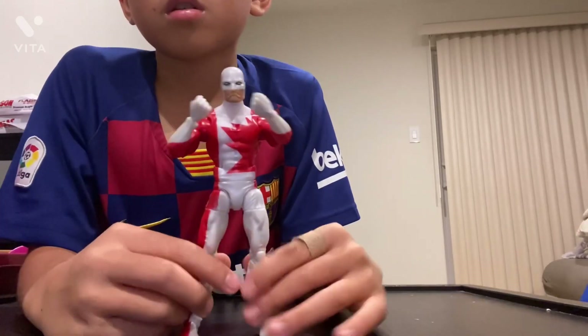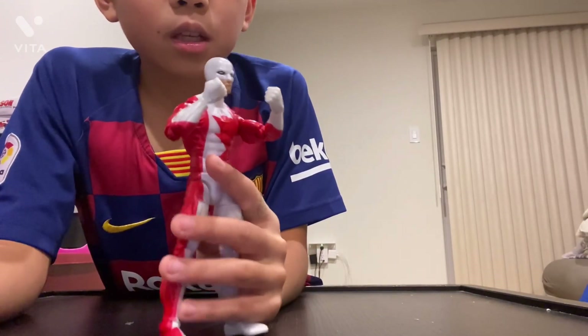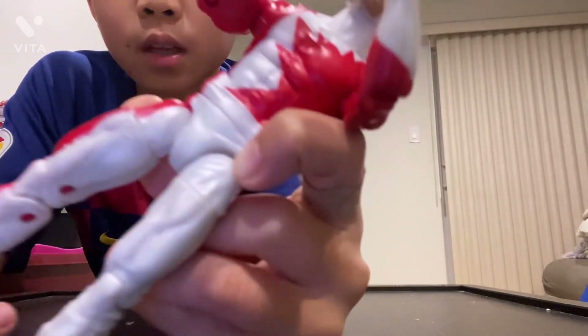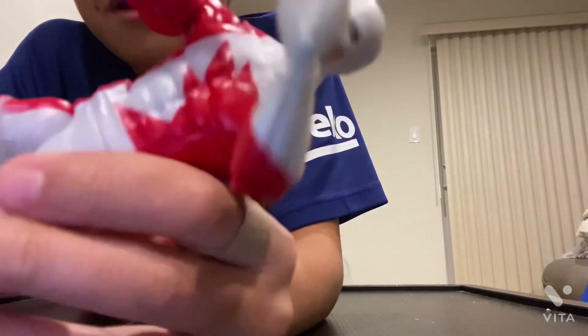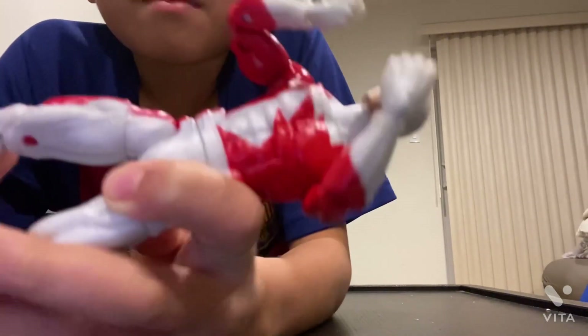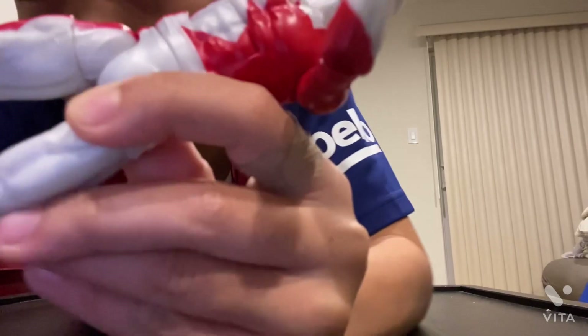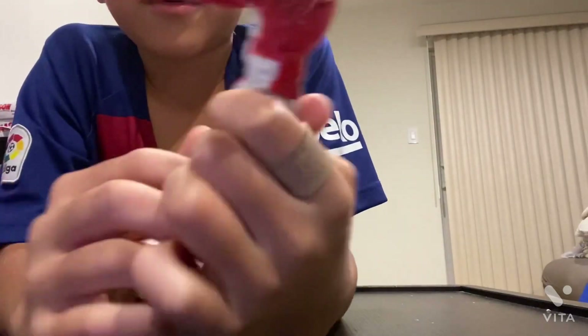That looks pretty cool. The suit is pretty cool — not too much detail, but there are some mistakes. There's a little paint mistake: there's red on the white where it's not supposed to be. There's kind of a big spot of red right there on the suit. The camera might not pick it up well, but it's there. It's not that big a mistake so people probably won't notice it.